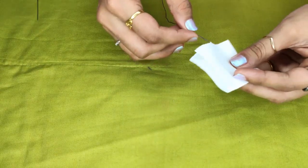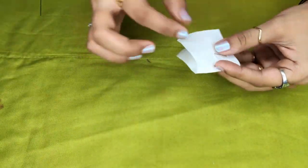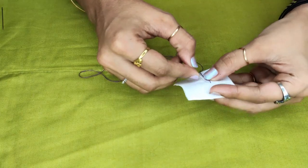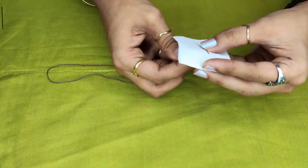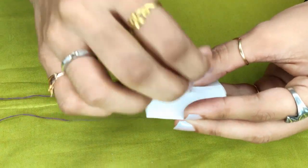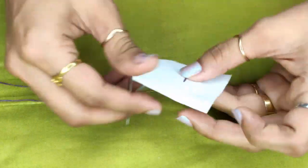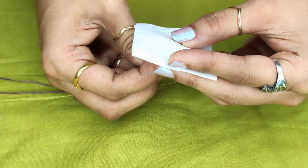Now start with the eye attachment to fix your hook. Come out like this, at around 0.5 to 0.7 cm distance, just go down and repeat this for two times. Come up and go down, then come up again like this.